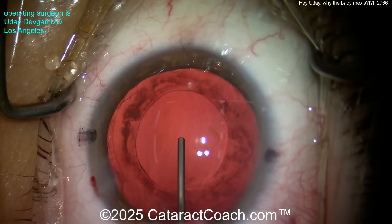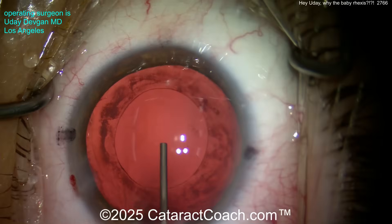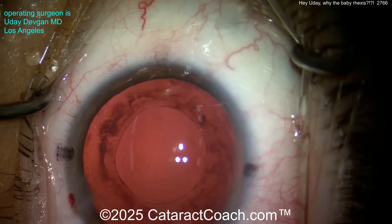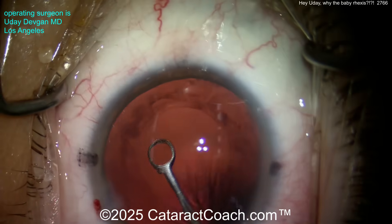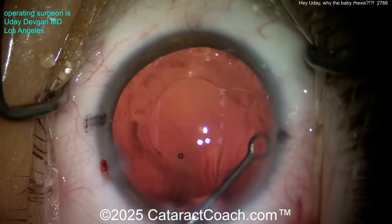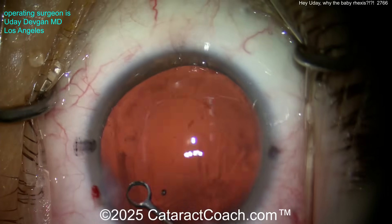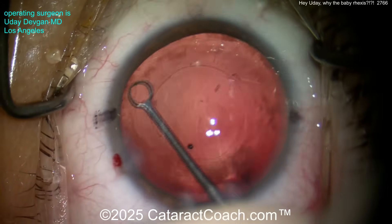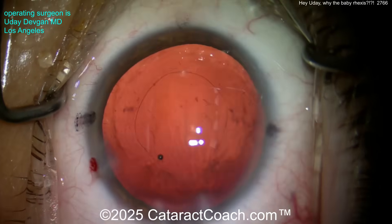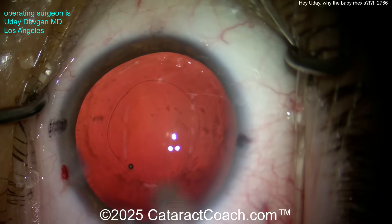Here comes the cohesive viscoelastic filling up the capsular bag. I think we need to do a little capsule polishing — look at that hazy material on the underside of the anterior capsule rim. Going in here with the polisher, cleaning all that off. Does it make a difference? I don't know, but it makes me happy. Studies have shown contradictory results, but you've got to do your best surgical judgment.